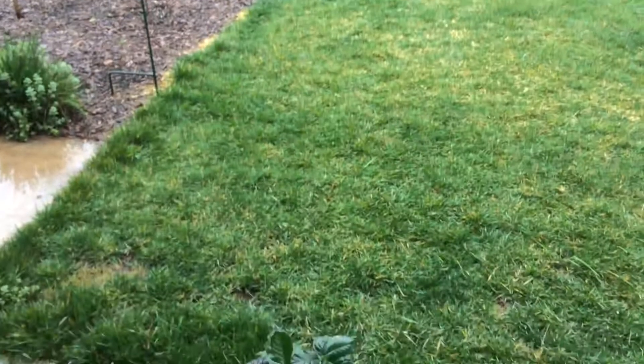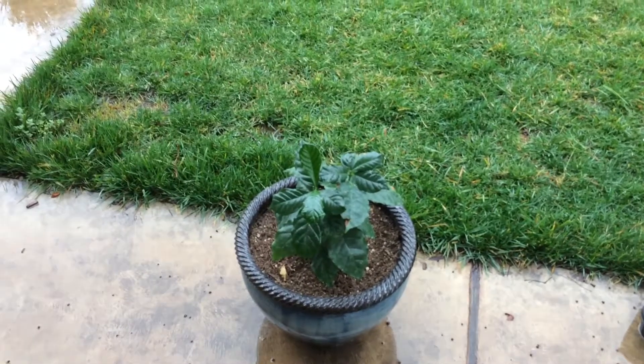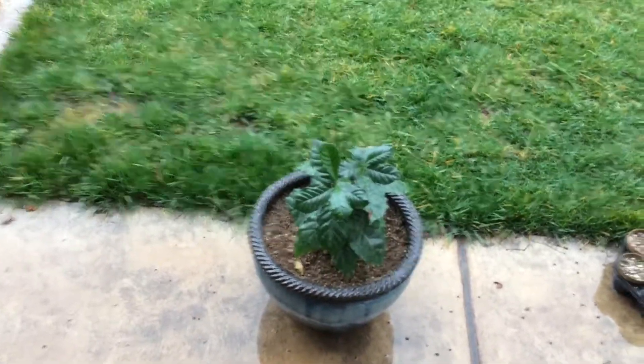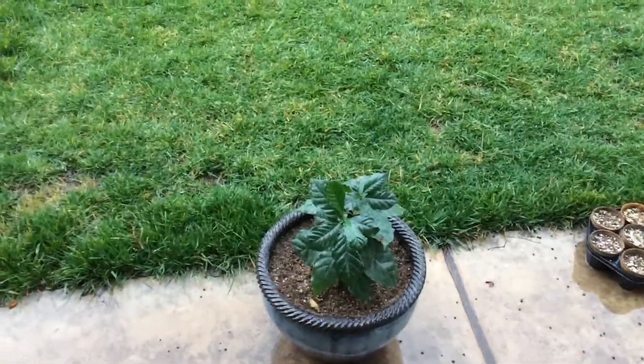This is the first time this plant has ever been outside. It's a nice overcast day — raining of course, I don't know if you can hear it. I'm just going to let it feel the rain. Sorry, they're doing construction next door.